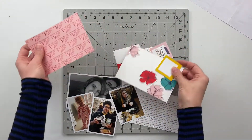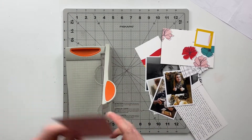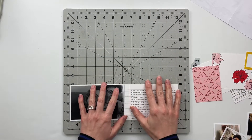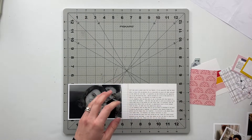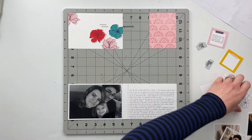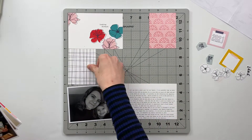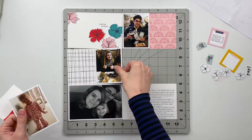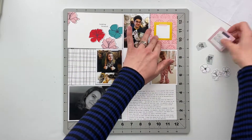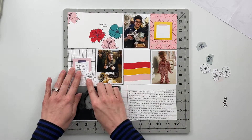Diving into our spread for today, the first thing I'm going to do is take this starburst-type pink pattern card and cut that in half, because I actually want to use it as a three by four card instead of the four by six. I'll get everything laid out so we can see what we're working with and I can determine how I want to embellish this final spread. I really liked this kit, 'What a Year' from Feed Your Craft — it had a lot of great cards to document the end of the year.